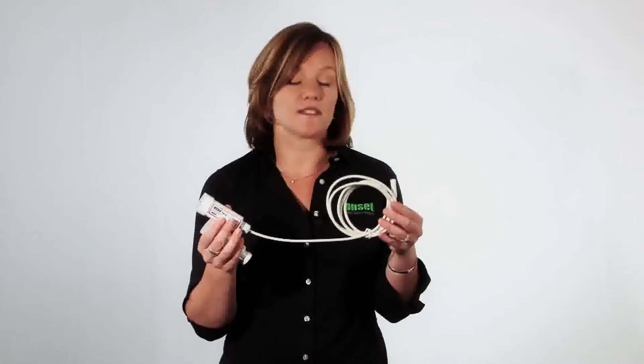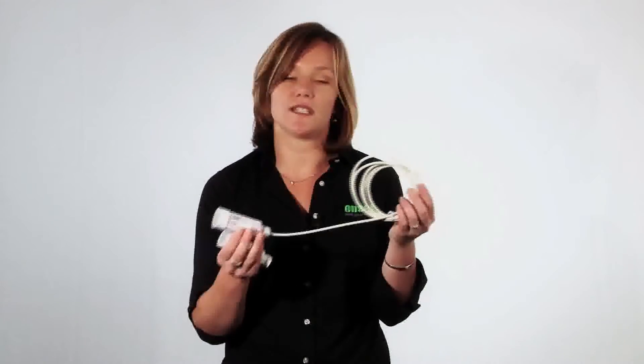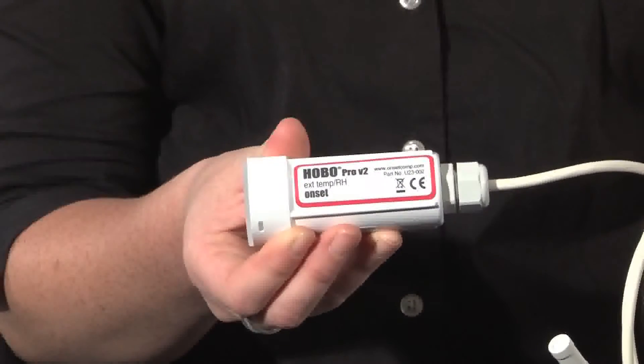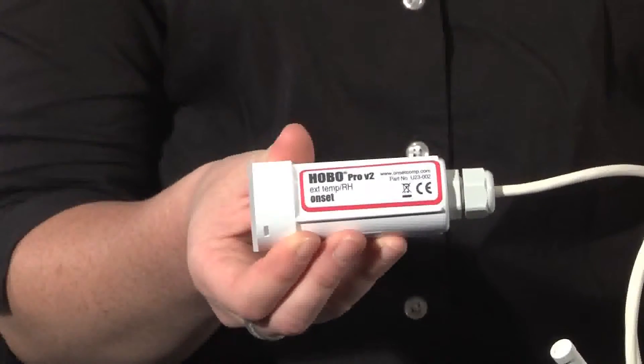We also offer models such as this one, which include the temperature and relative humidity sensor on the end of a six-foot extension cable. The other two models in this family have temperature sensors on the end of a cable that are good for measuring underwater and soil temperature.